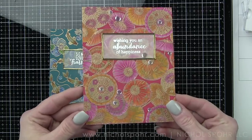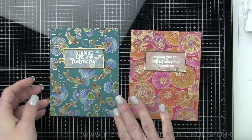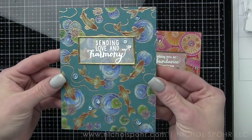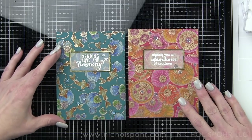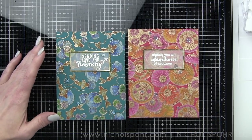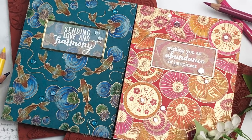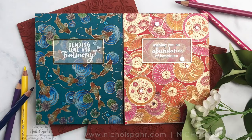Thank you guys so much for joining me today for these two bold embossed backgrounds colored in with polychromos colored pencils. The supplies I used to create both cards are listed and linked below the video here on YouTube. Here are a couple more videos featuring Hero Arts My Monthly Hero products that you might be interested in. If you enjoyed this video please give it a thumbs up and be sure to subscribe to my channel and hit that notification bell so you never miss a new card making video. Thank you guys so much for joining me today and we'll catch you next time.